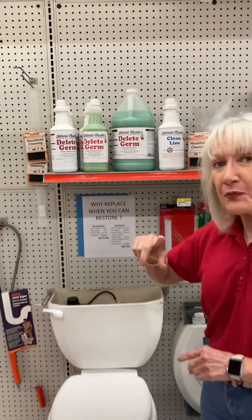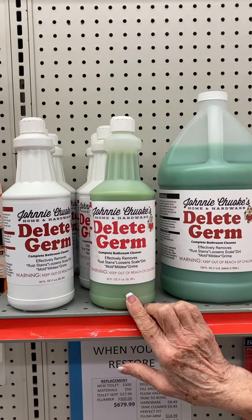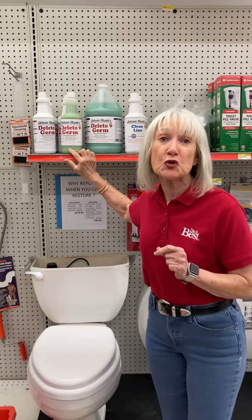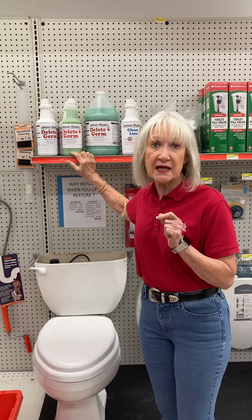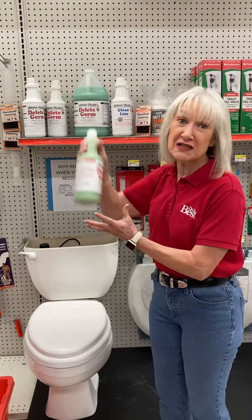We get questions all the time on how to clean your toilet. The best product to use is called Delete Germ. It's great because it will really destroy hard water stains, and that's the main problem with your toilet.